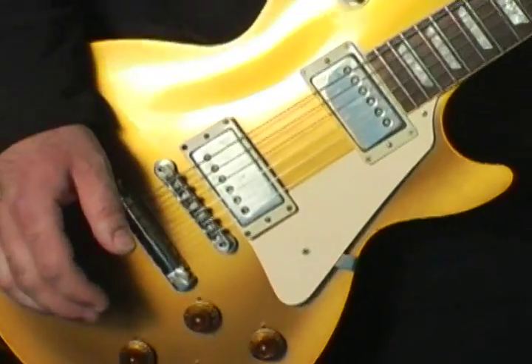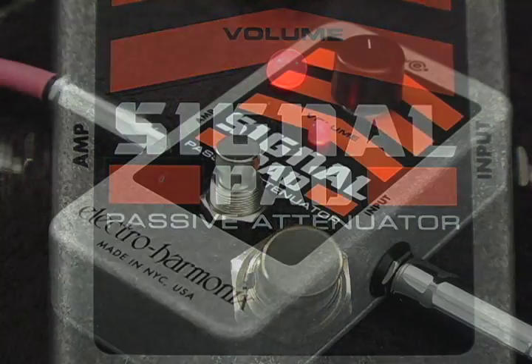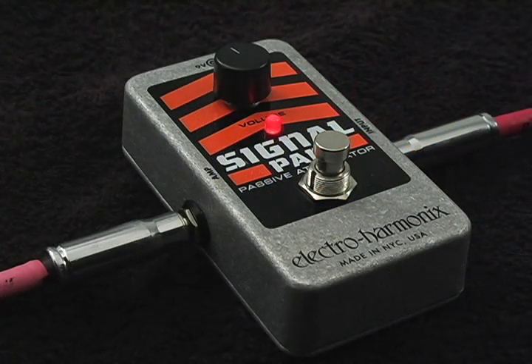But there's another way that's instantaneous and lets you dial in a volume change with surgical precision. Enter the signal pad. The signal pad is a completely passive attenuator with true bypass, so it has absolutely no effect on your sound and tone.